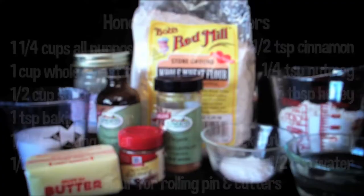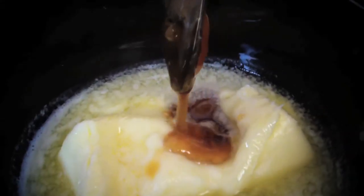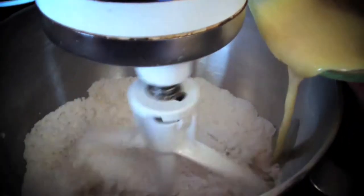First, you'll need to gather your ingredients. Mix the dry ingredients in a stand mixer on low — this can be done by hand if you don't have a mixer. In a separate bowl, add the honey to the melted butter and stir until smooth, then add the vanilla. Add the honey butter vanilla mixture to the dry ingredients and stir.